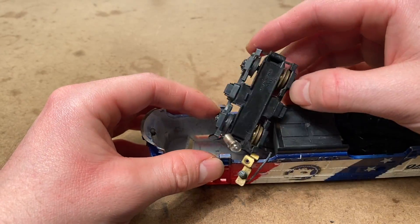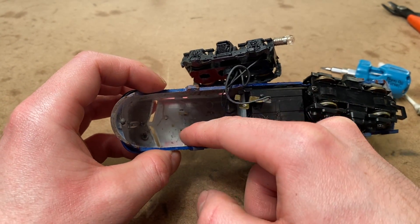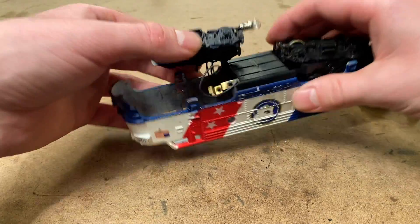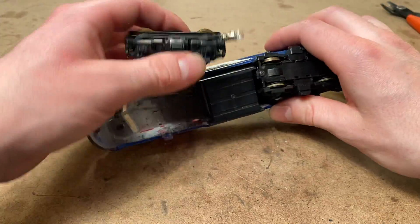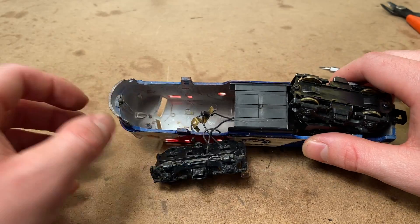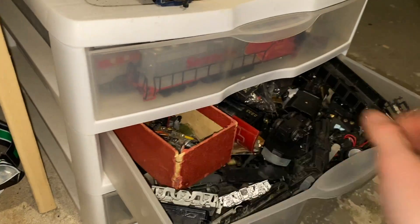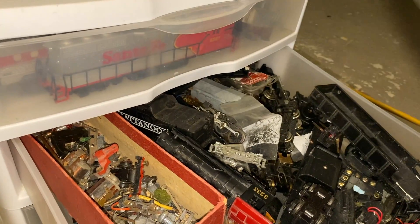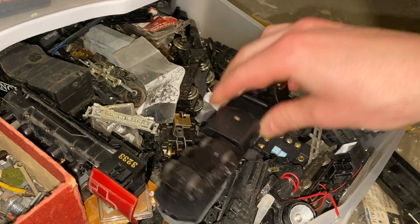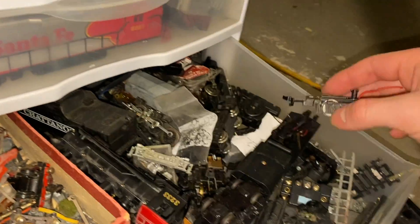Now we're going to move on to trying to find a solution for the front truck. The first problem, as I pointed out earlier, is it's missing a piece that goes right across here — basically just a little bar with a hole in the middle that would clip into this piece right here. I obviously don't have that part, and even if I did, this area is all chipped. So I'll go through my spare parts and see if we have something to mimic that bar. This one I believe is from a Roco locomotive but it actually looks like a pretty similar part.